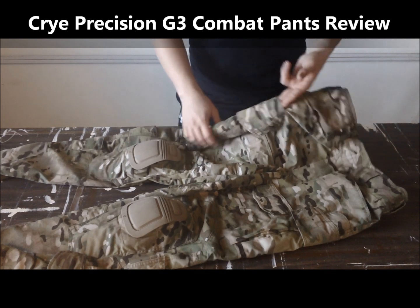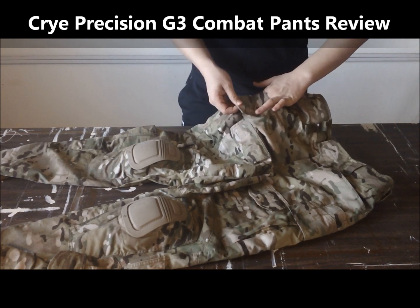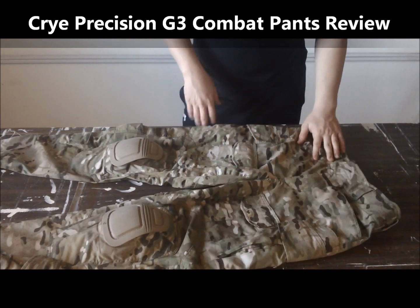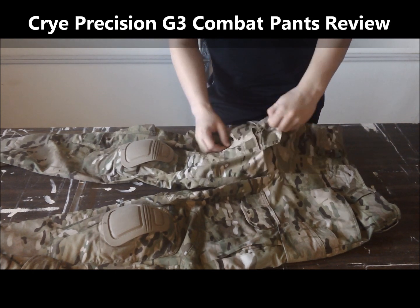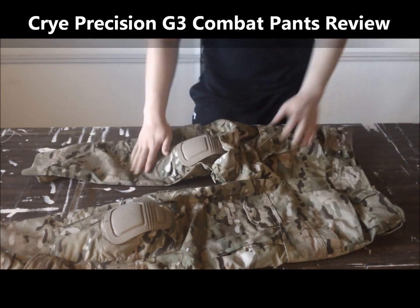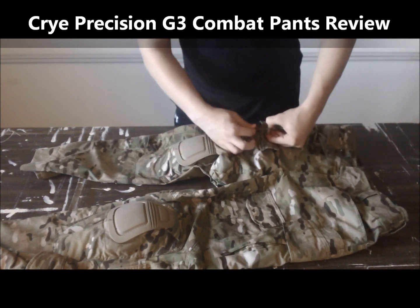Above the two large cargo pockets are also a knife and flashlight pocket on either side. Also, in these little small pockets, they come with a little strap pulley, and these are simply to adjust the knee pad if you want it to ride higher up or lower or anything like that.